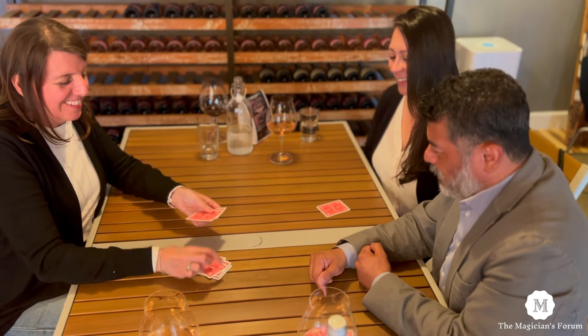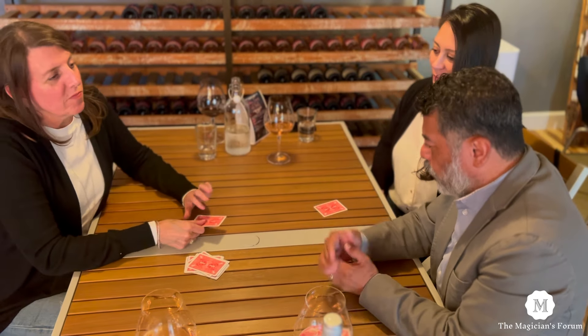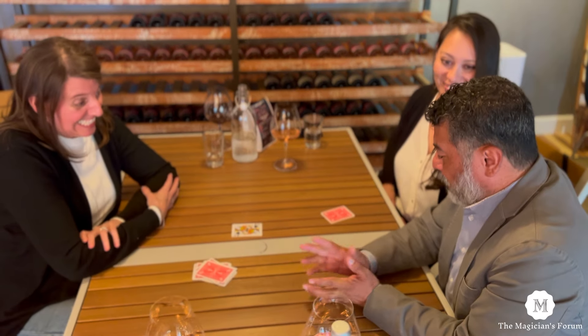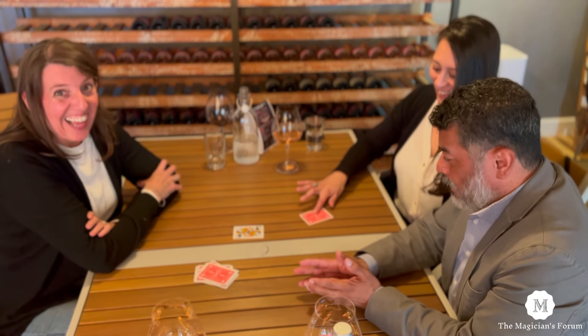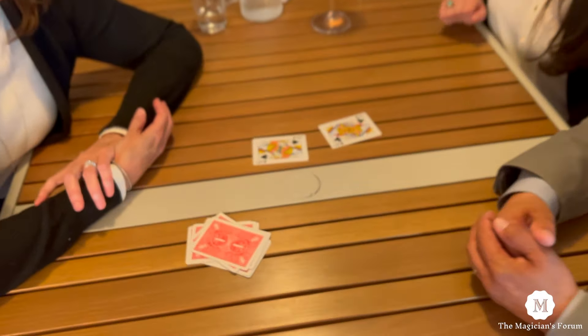There you go, Jen. Excellent. Down, bottom, down — and now you're left with one card. Show us what that is. It's the Queen of Spades. If this works right, turn that over and see if they match. Wow. Isn't that strange? A mathematical mystery.